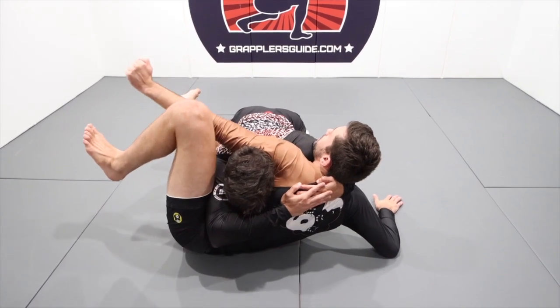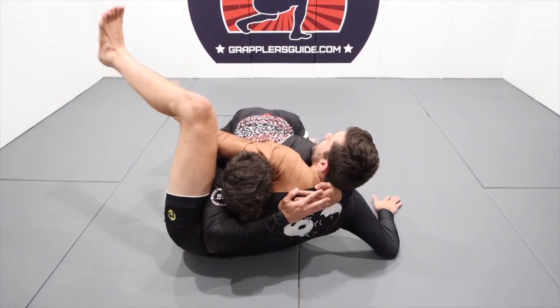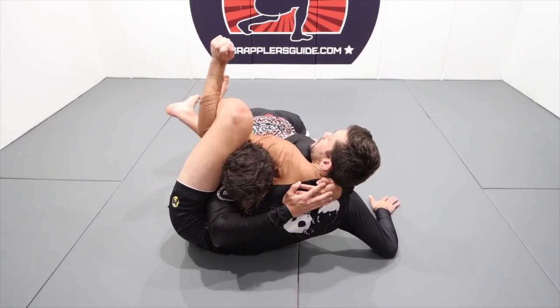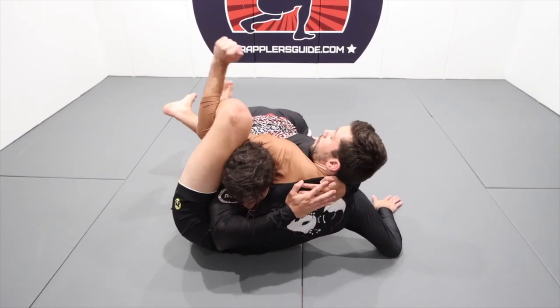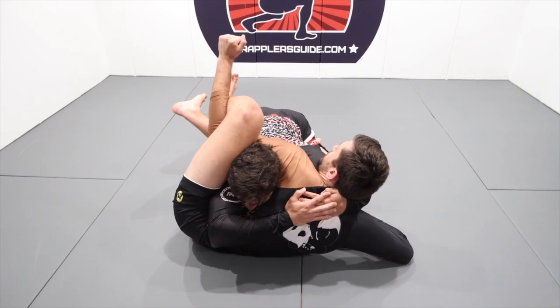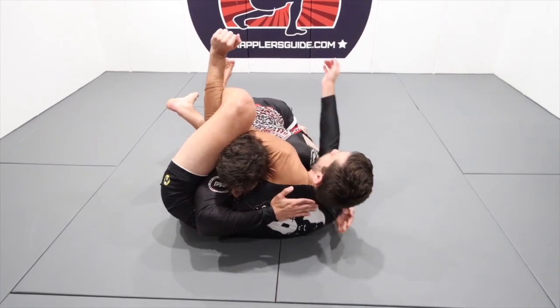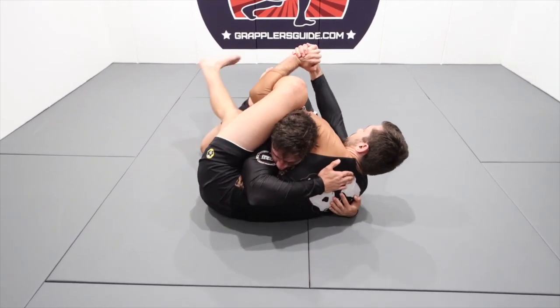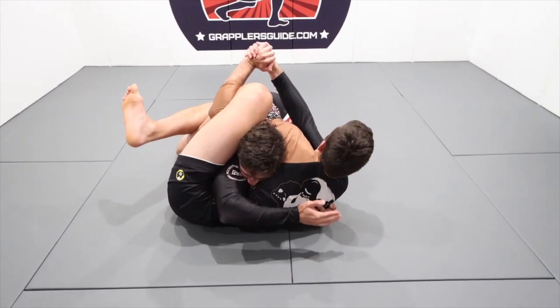Elbow strike, knee pinch, extend the arm — this leg is relaxed, rotate the hitchhiker. Elbow pit is in my knee pit. Now I can dorsiflex. I bring this hand through, lock my S-grip or gable grip right here as I extend this leg and continue to engage my lat.